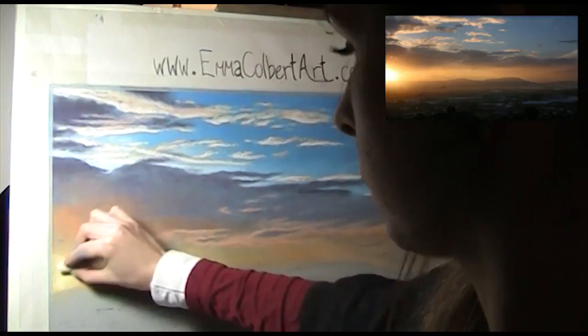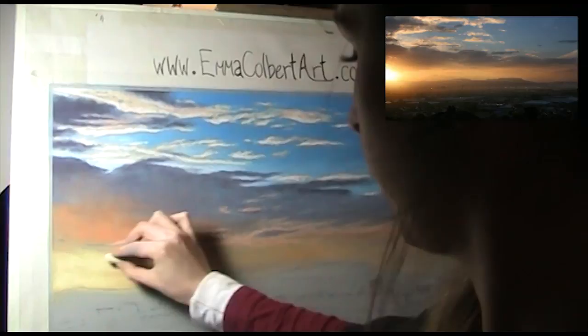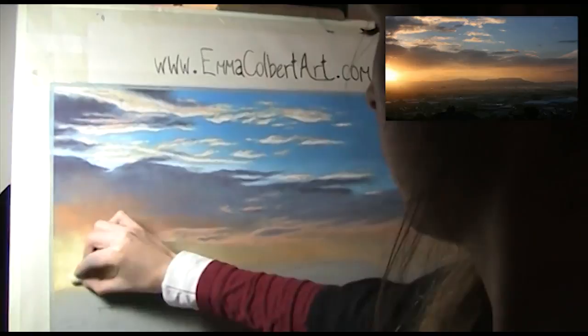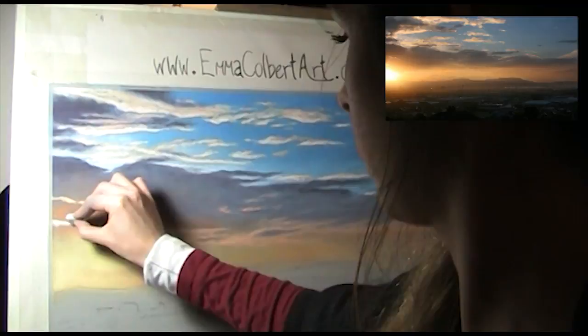So now I start to work on that glowing orb which really needs to shine out so bright from the painting. I start with a light yellow, softly dragging the colour out over the sky. These little areas look too bright at the moment, but they will disappear into the sun.